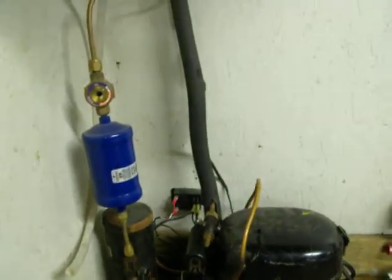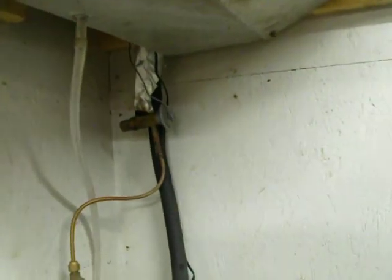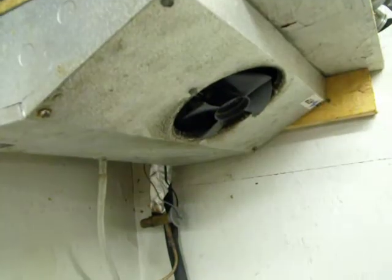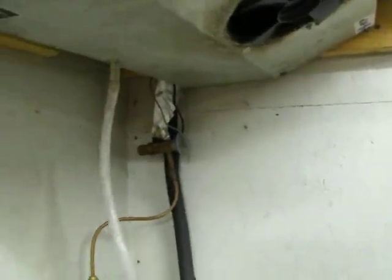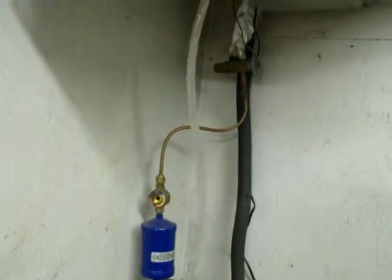Our liquid will go through that sight glass, up into the evaporator, through that expansion valve there. That is a small leftover evaporator we had — I don't know exactly how many BTUs it's rated for — but basically it conditions the air in our garage and removes humidity, and that's where the condensation will exit through that tube, which I collect into a bucket.